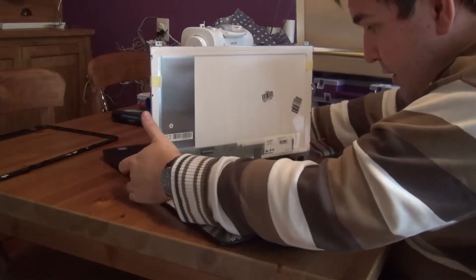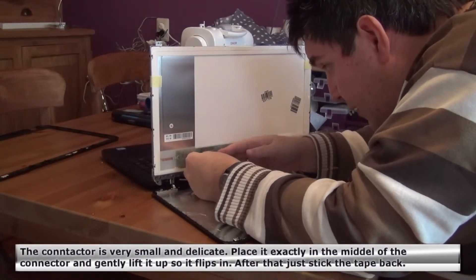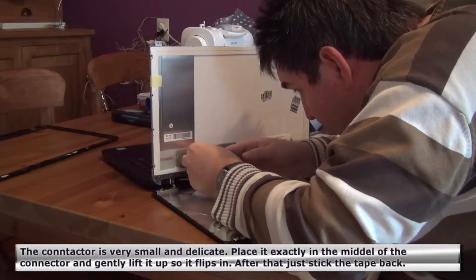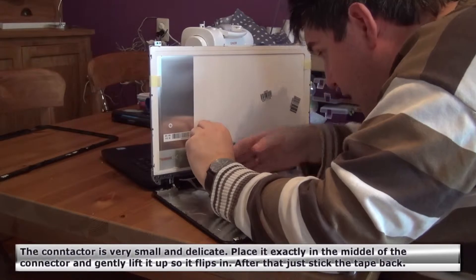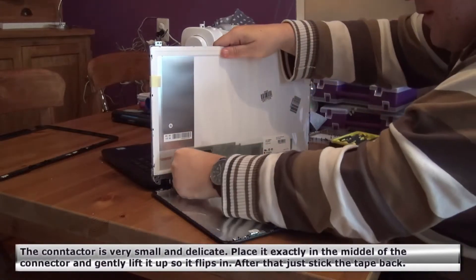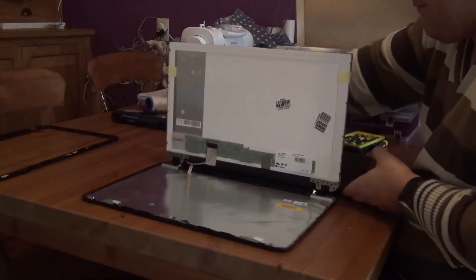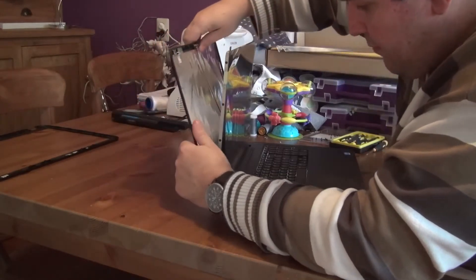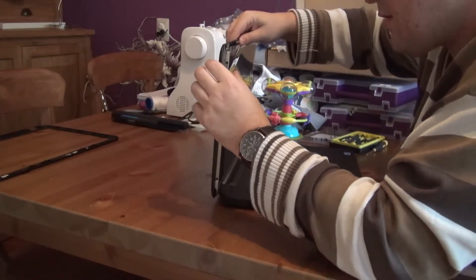So now we're going to see how to connect this. We put this in like here — I think it's connected, yes. And then put this back like it was before. So now we're going to put this back in again, moving the bandages first because otherwise it won't fit.